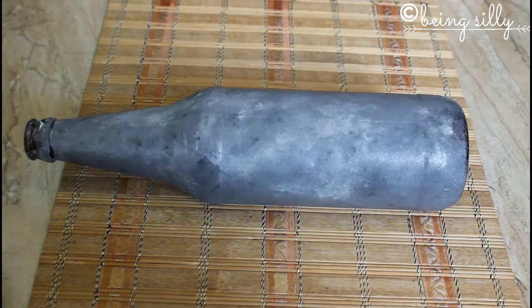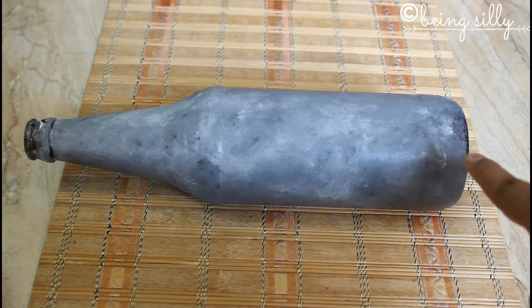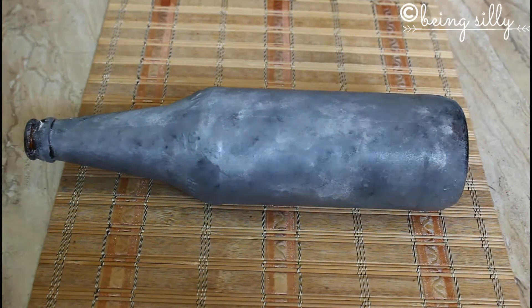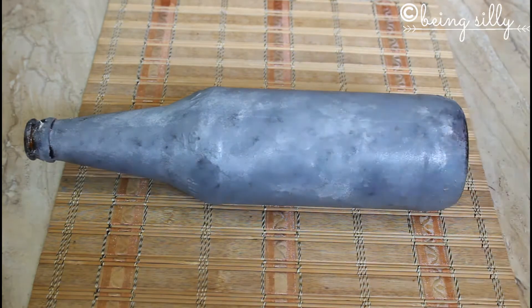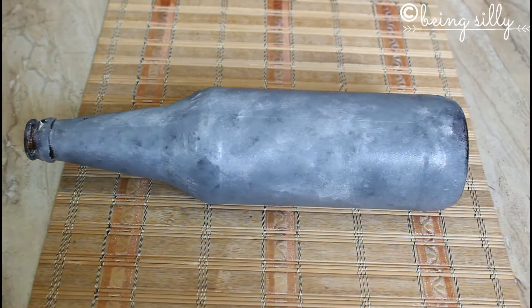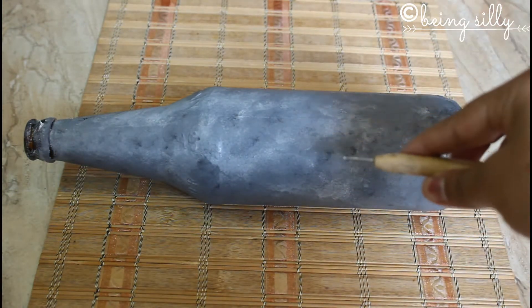Now there is a vertical joint line. We are going to keep this as the base point from which we are going to make the dots to create the dot mandala pattern. To create these dots we are going to use the back of different size brushes, some Q-tips or cotton earbuds, and also a dotting tool. If you don't have a dotting tool you can also use a toothpick.